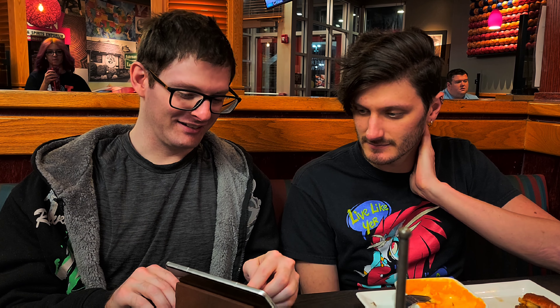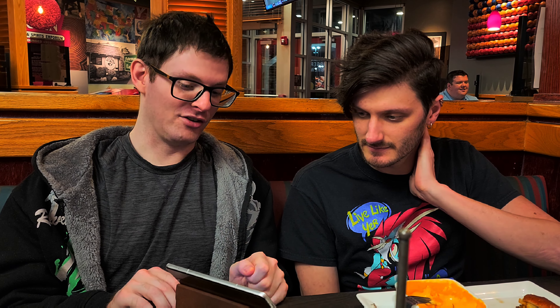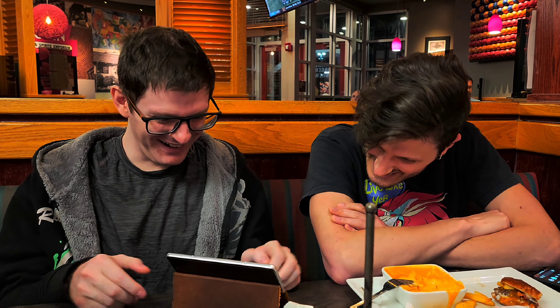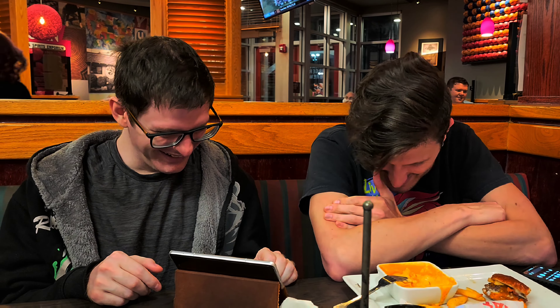This is the 4090 — this is the third-party version of the 4090. It's even bigger. So this is the Founders Edition versus third party. And this is the last generation 3090 next to the 4090.